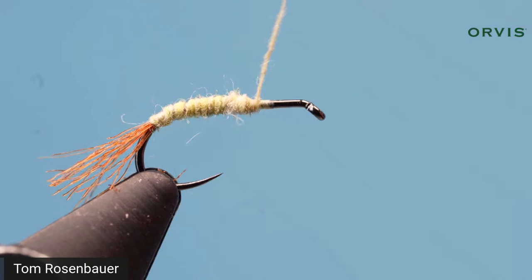You want to come up to about a third of the way back on the shank with that body. Then go forward to the eye just to cover the shank with thread, so that when you tie the rabbit's foot wing in you have a thread base to secure it to.